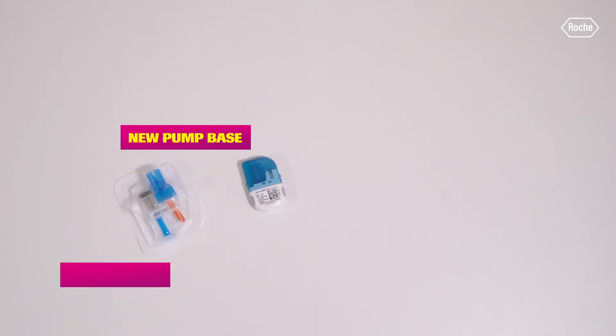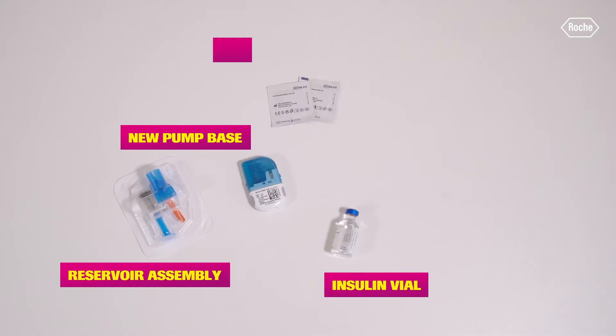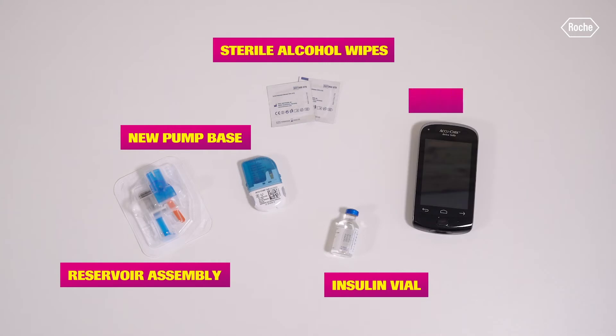Before starting the replacement, you should have the following components ready: a new pump base, a new reservoir assembly, a vial of your insulin, a sterile alcohol wipe, and the diabetes manager.